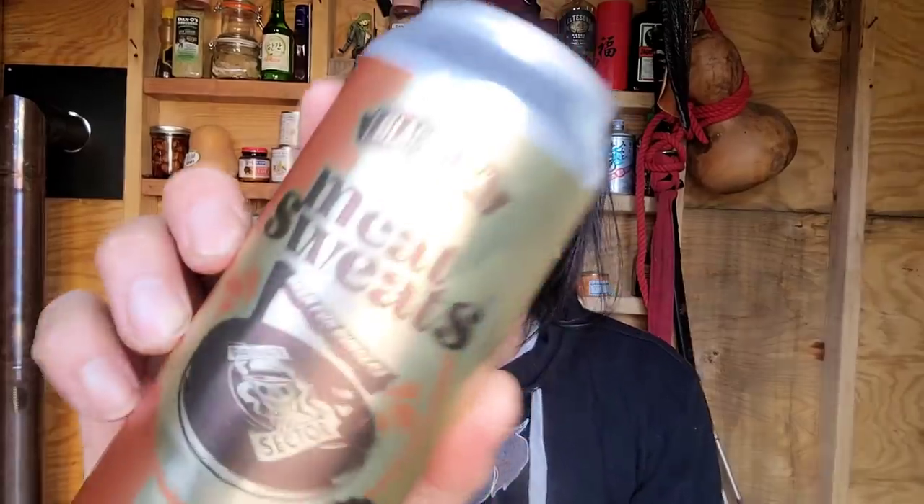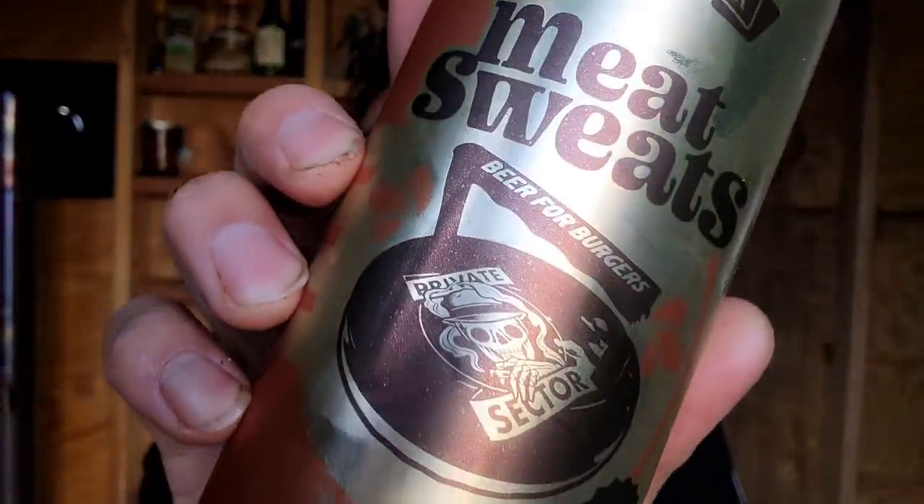Let's make a burger. That is so good. I haven't had such a good burger in such a long time. Got to pair this with some Meat Sweats Beer for Burgers.